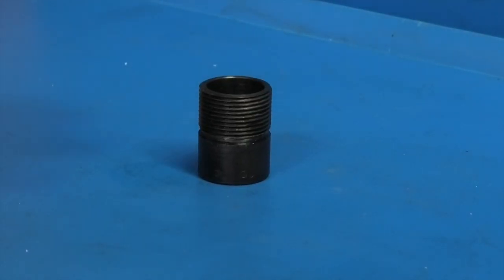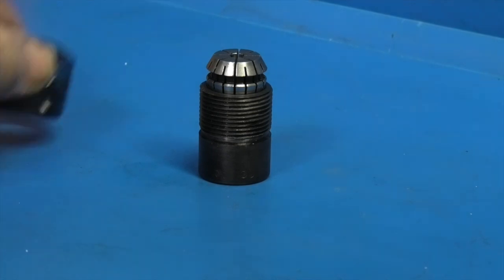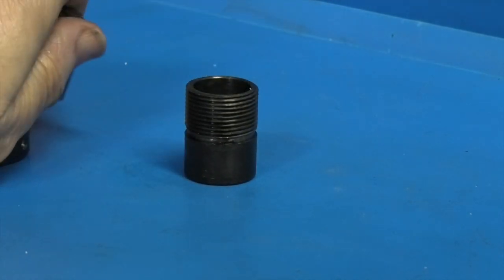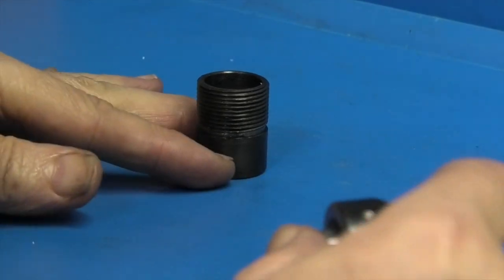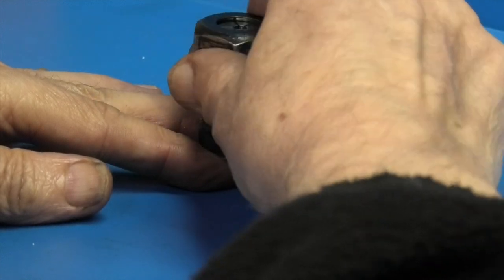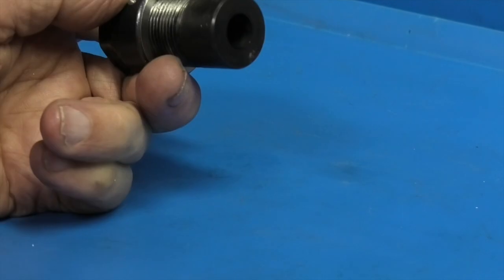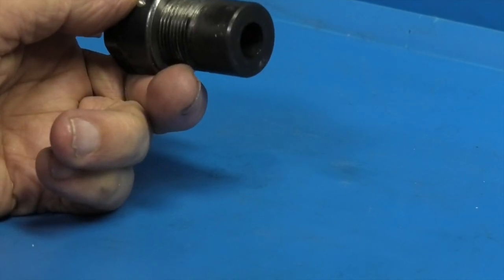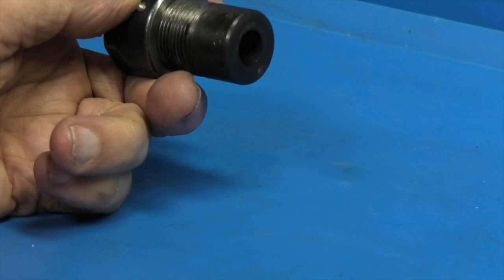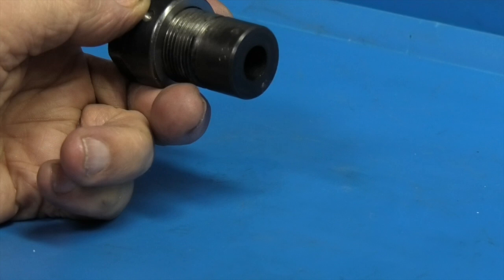That's the finished part — collet fits in there. This then fits in the die holder so I could use this in the lathe. I'll need to test it on some more taps before I can say it's a success. Well, that's it for today. Hope that was useful, hope it was interesting, and we'll see you next time on Enots Engineering.